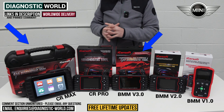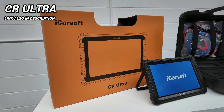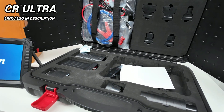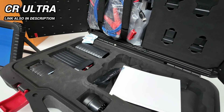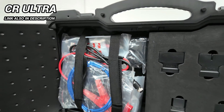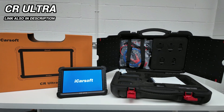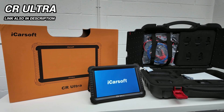I also said I'd show you one more tool. This is the iCarSoft CR Ultra — a super high-end tool that gives you dealer-level functions in one device. It's quite expensive, around £1,500, more than all the others. The reason I'm including it is to show the top-line tool for those who simply want the best and aren't particularly concerned about price.